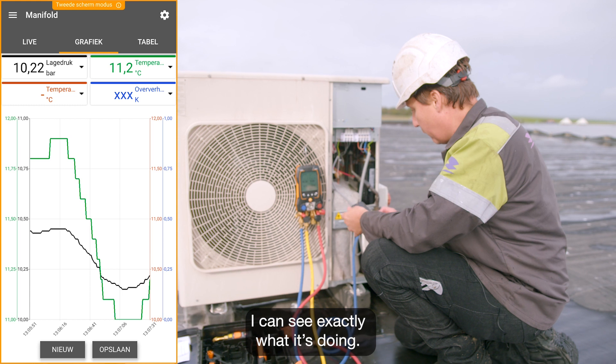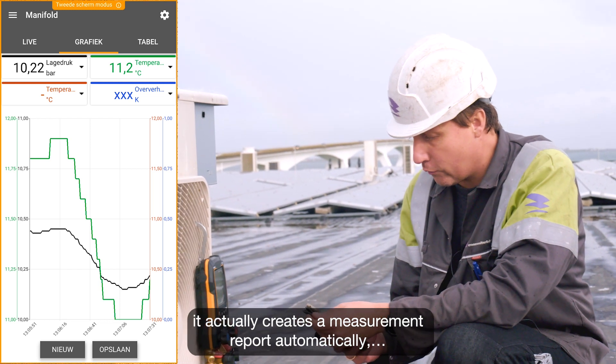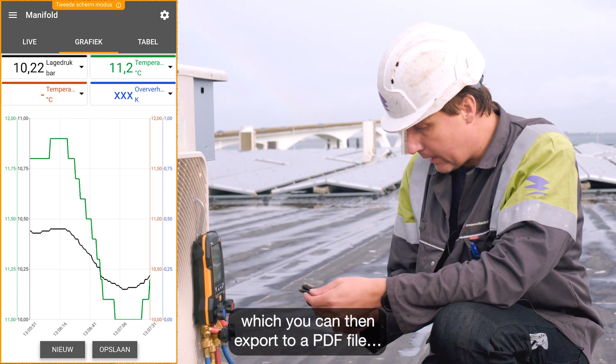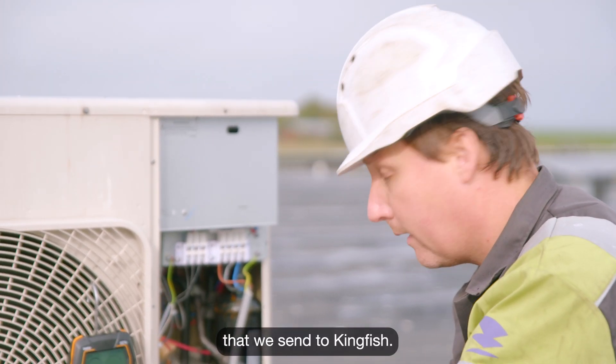When I look at the graph, I can see exactly what it's doing. Immediately after saving and closing, it actually creates a measurement report automatically, which you can then export to a PDF file. And we can easily use that in our reports that we send to Kingfish.